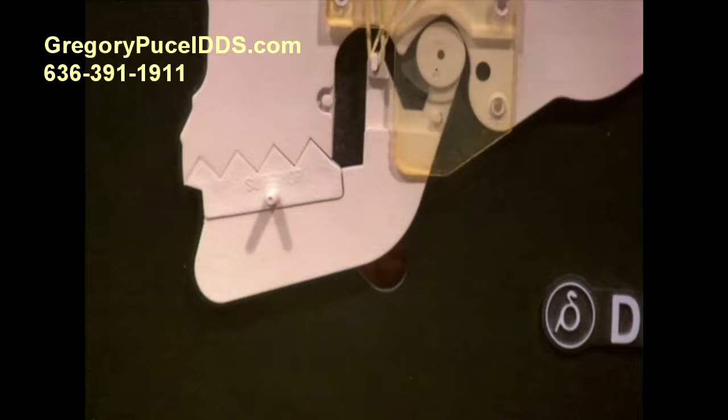Welcome back, this is TMJ course 104: the closed lock. My name is Dr. Gregory Pussell, and we're going to start off where we left off from TMJ course 103, which was the reciprocal click.